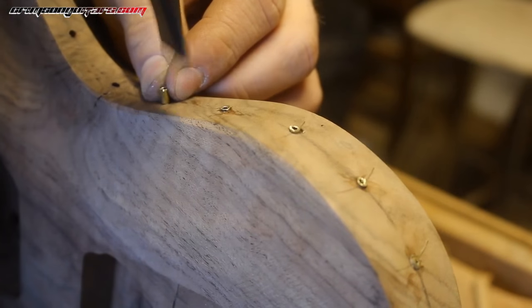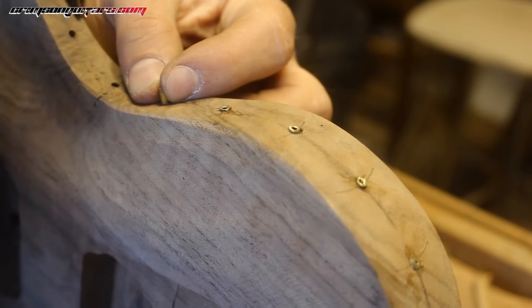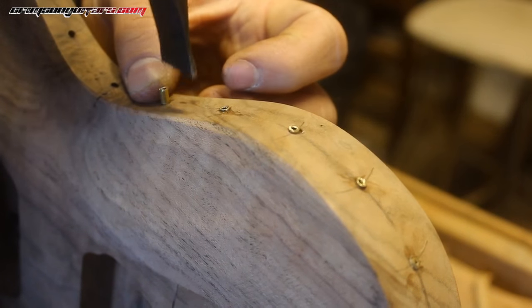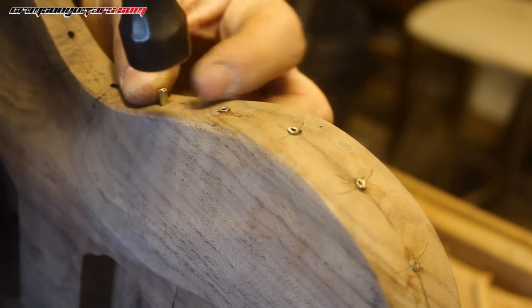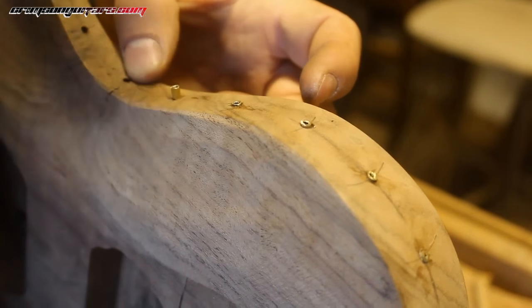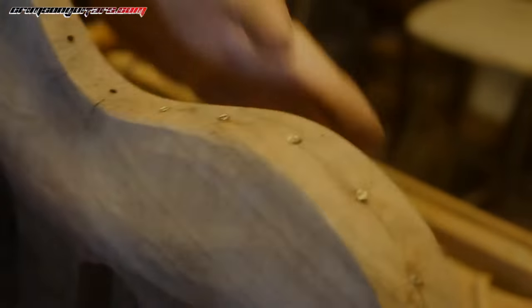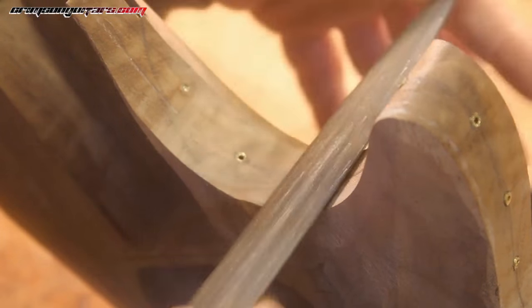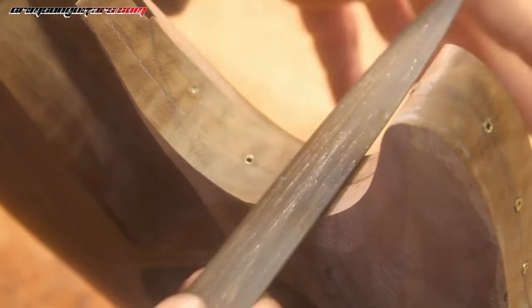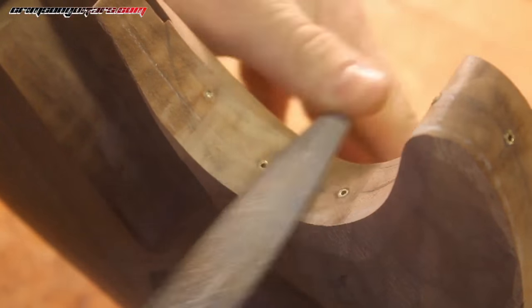Place it in the hole and if you're lucky it goes straight in. There we go.